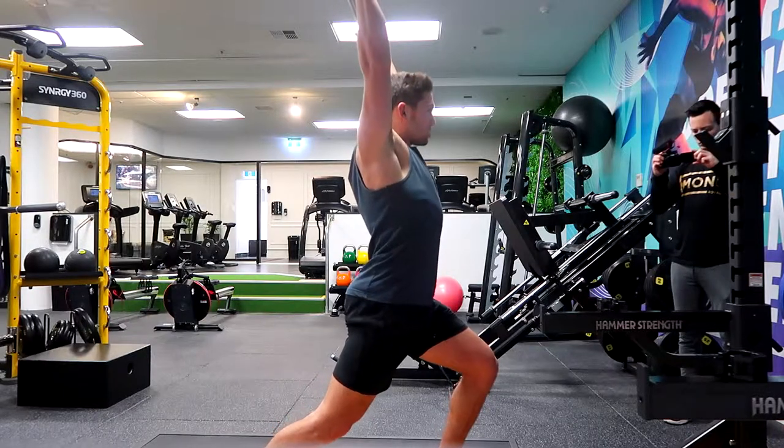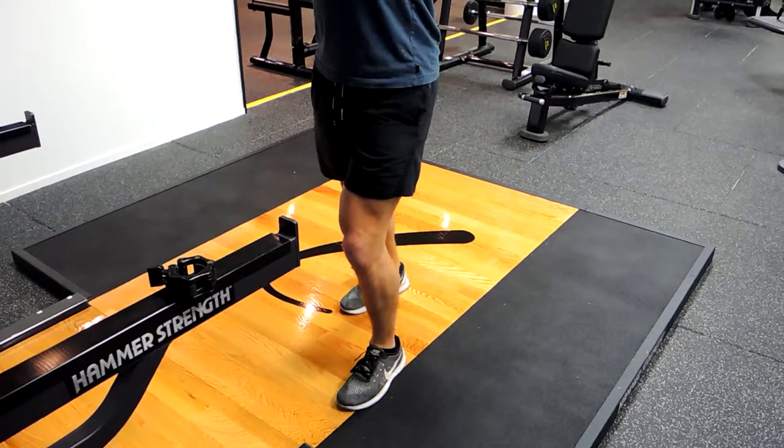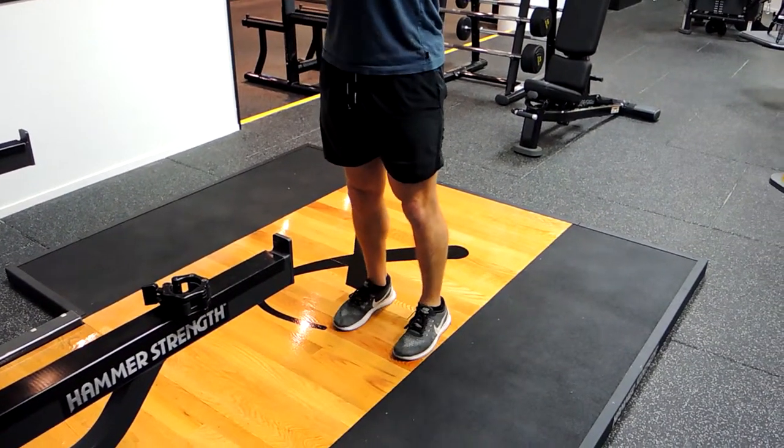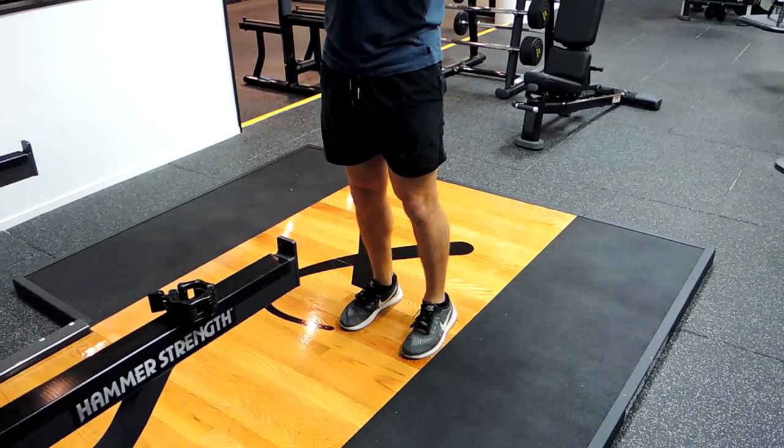Driving up, dropping down, keeping that chest up, straightening that back out as much as possible, keeping those glutes tight. Standing up halfway with each leg, keeping those glutes tight, and controlling down just below the shoulder.